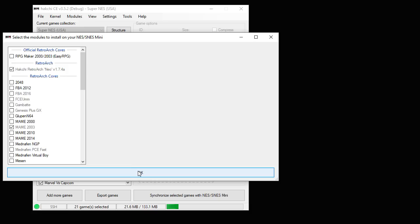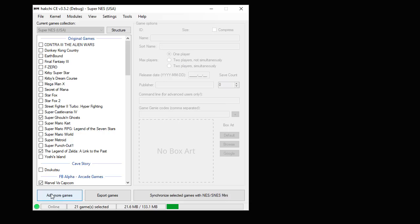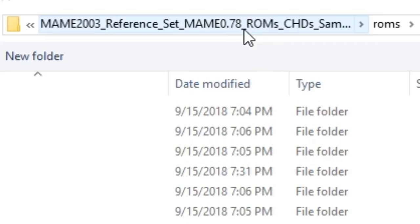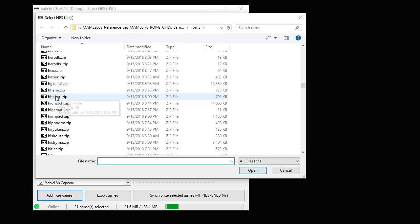Now we have to add our game. Go to the Add More Games button down in the corner and navigate to whatever folder you keep your ROMs in. Our ROM is coming from the MAME 0.78 ROM set — that's very important, you have to get the ROM from this specific ROM set. The ROM we're looking for is h_harry.zip, it's about 723 kilobytes. Just hit Open.